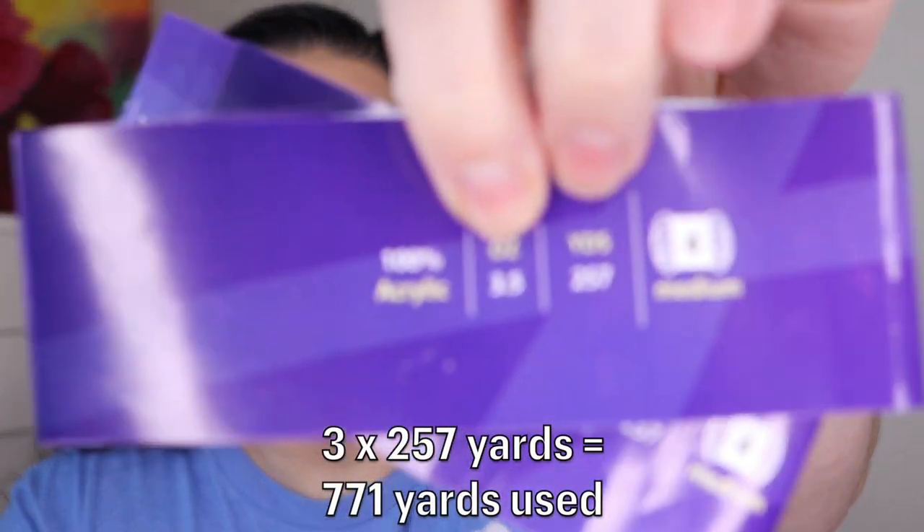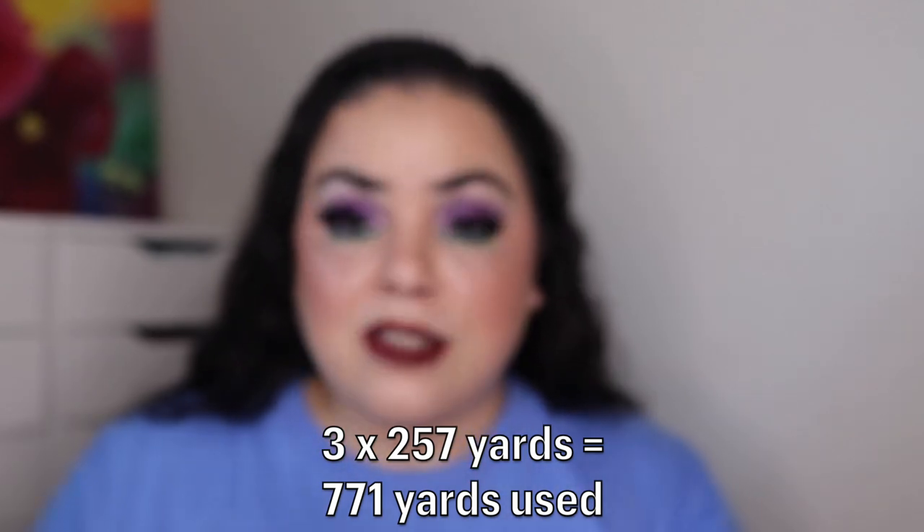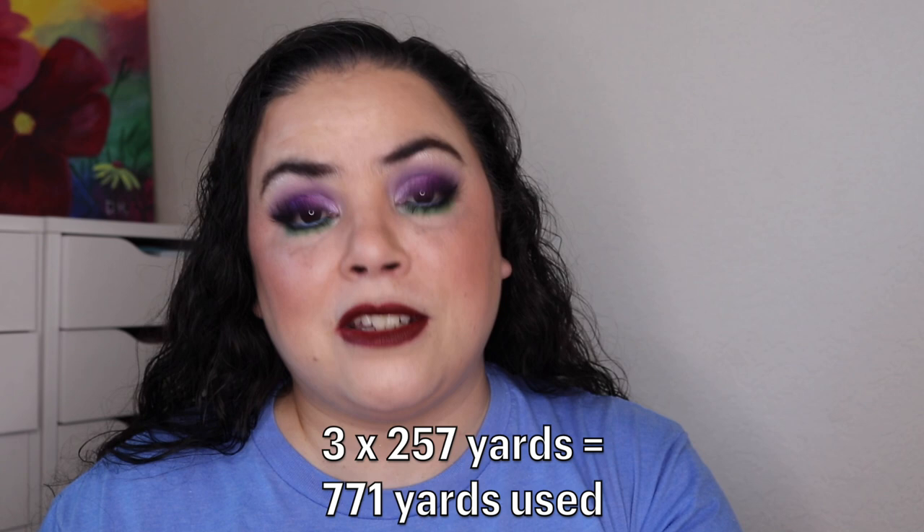I have finished these two scarves, so this is my first empty — once a panner, always a panner. This is my first project complete. It came with three skeins of yarn, and each skein has 257 yards. So for this project I used up 771 yards total.